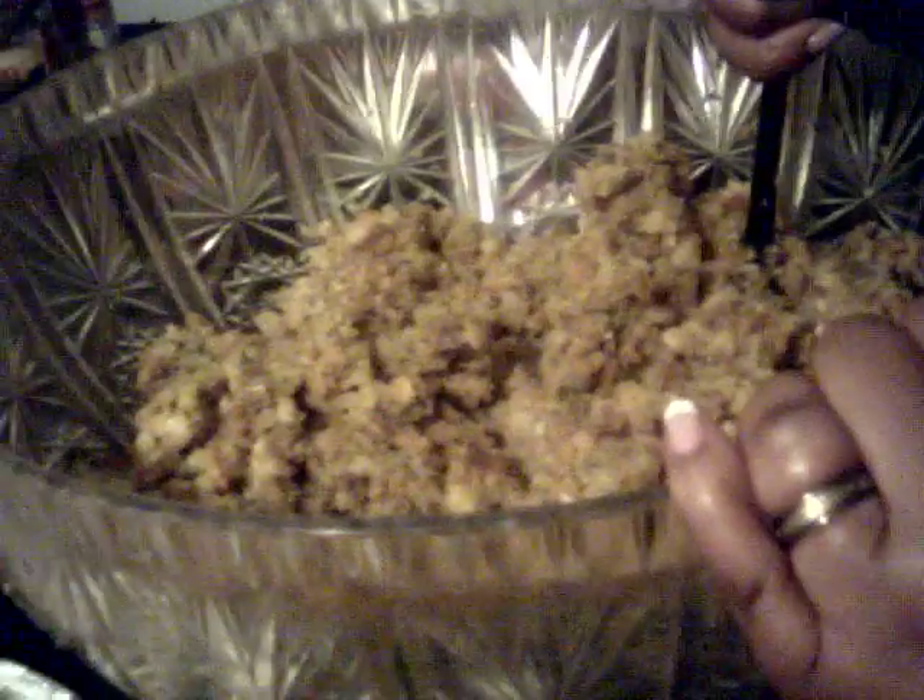We're using two rolls of regular roll sausage, equivalent to like Jimmy Dean's, and also with the Trinity. The Trinity, of course, is your mixture of your celery as well as your onion. We've already proceeded with crumbling up the bread, and what I've done is a mixture of cornbread as well as regular bread, and we're going to mix that together.